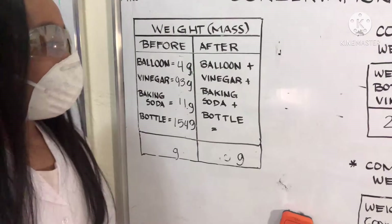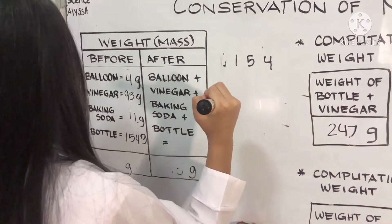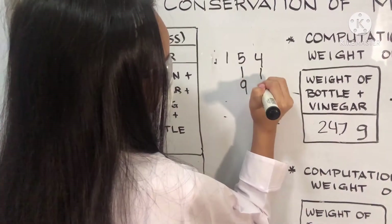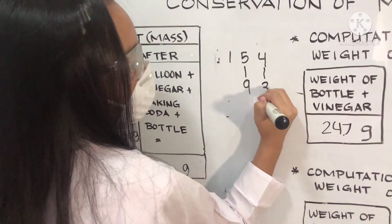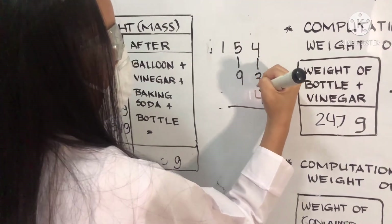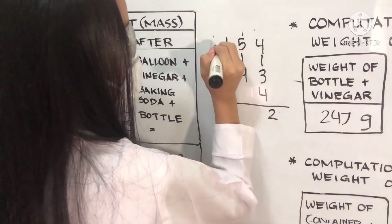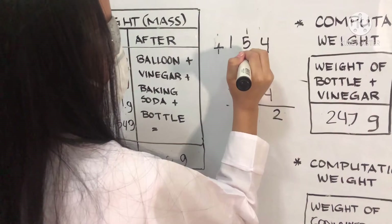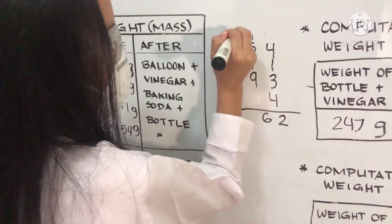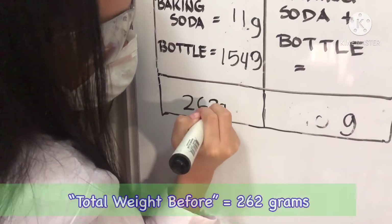Now let's add all the weights. The bottle is 154 grams, plus the baking soda is 11 grams, plus the vinegar is 93 grams, and plus the balloon is 4 grams. 4 plus 1 is 5, plus 3 is 8, plus 4 is 12 — carry the 1. 1 plus 5 is 6, 6 plus 1 is 7, 7 plus 9 is 16. The total is 262 grams. We will write 262 grams.